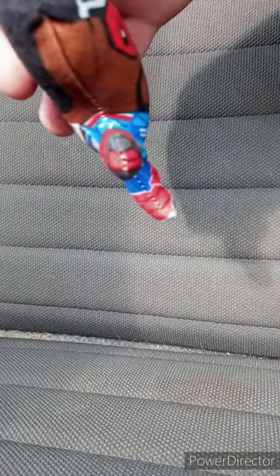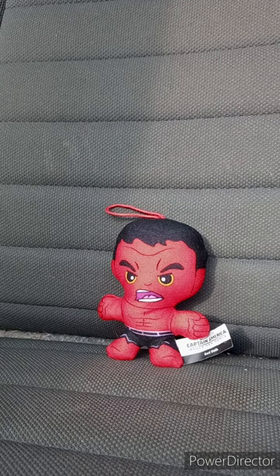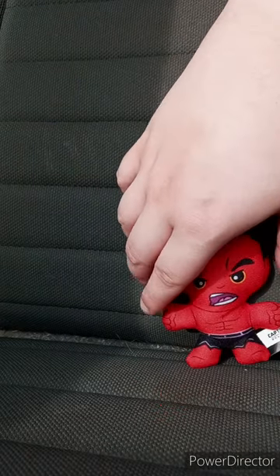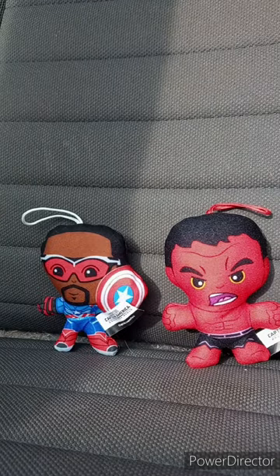We are going to take a look at Captain America first, a.k.a. Sam Wilson — the old Falcon. He's just like a little soft pillow plushie, a little keychain if you will. Now let's look at Red Hulk — here is toy number two, the one that a lot of people were upset about, because the movie did the same thing as when McDonald's spoiled Sonic the Hedgehog 2 and the Super Mario Brothers movie. He looks exactly like Hulk but red. This unwrapping plus review is going to get 100 out of 100. Like, comment, subscribe.